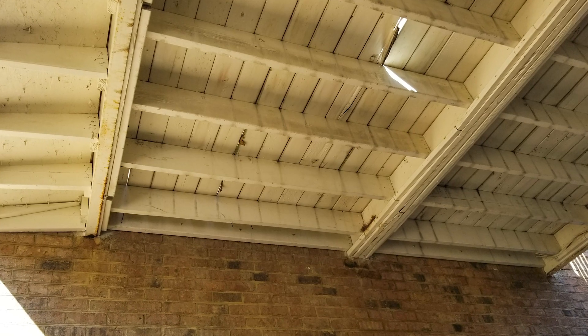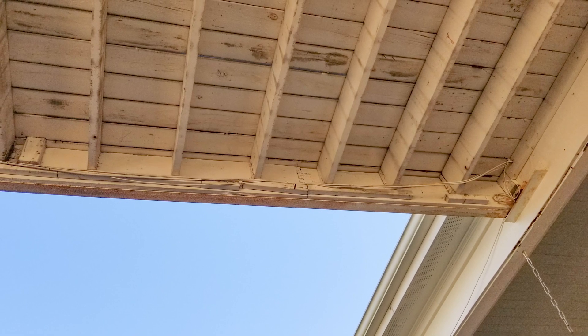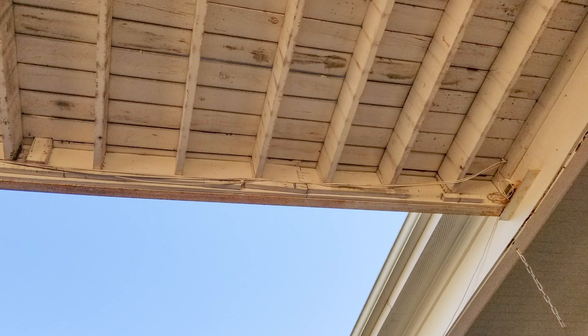As we got into looking at replacing the deck, the contractor came to us and told us we had a small problem — whoever had built the original deck had actually used the brick fascia on the garage as the mounting point, which is very unsafe. We needed to figure out a way to not do that.